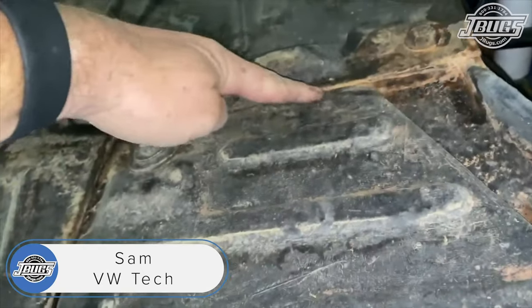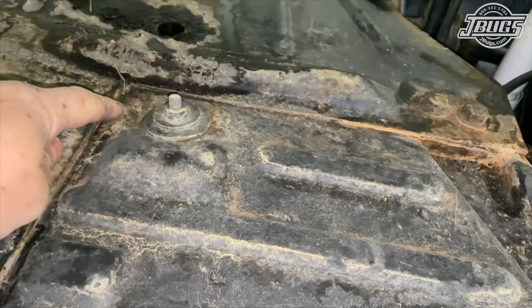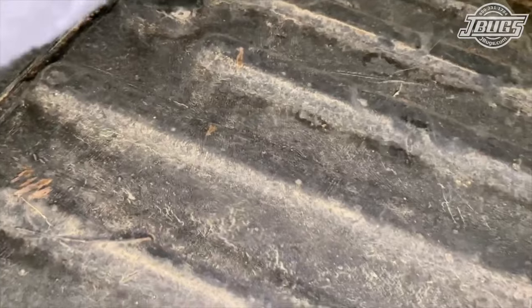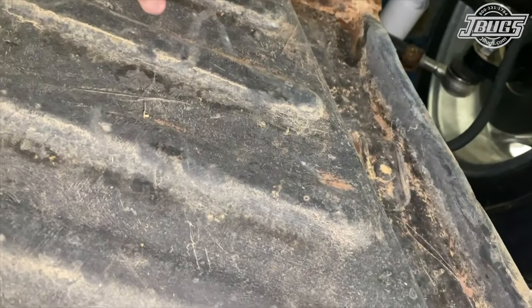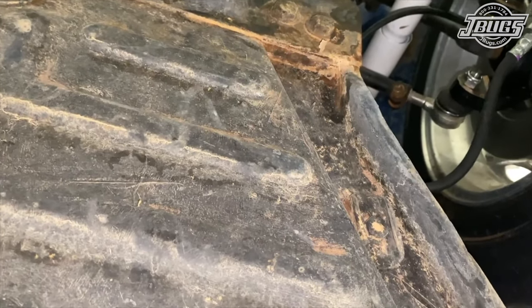This is the driver side floor pan. What I'm going to do is cut along this seam and along this seam all the way down to the back rear cross member and then cut there. Right here where we have the pedal assembly, we need to be very cautious because we have the brake line coming around — we don't want to cut through that brake line.